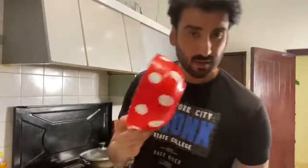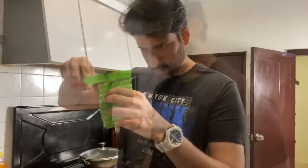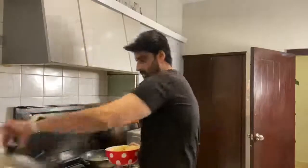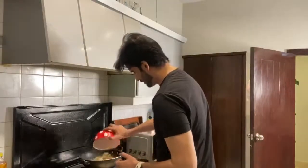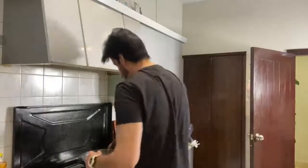Now I'm going to put the noodles in the water. The water is boiled and boiling, so I'm going to put them in and soak them so that all the noodles will cook through nicely from each side.